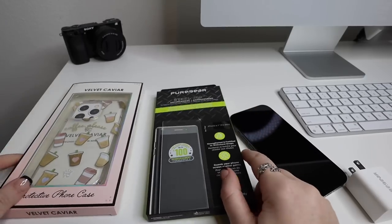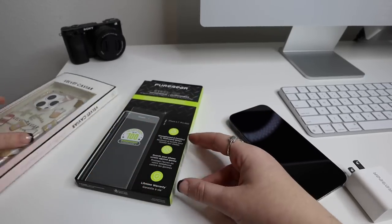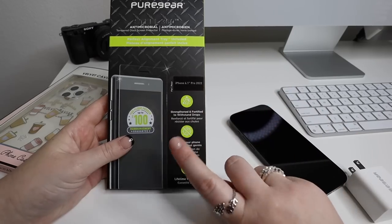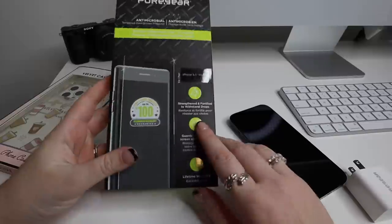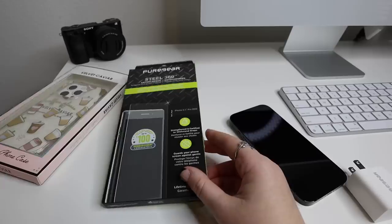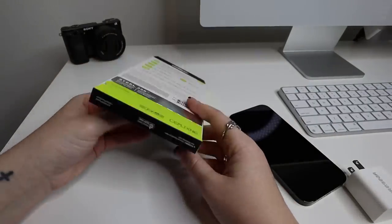I wanted to put on not only the case but the screen protector before we move on to setting the phone up. This is the same screen protector I got last year — it's the simplest screen protector I've found to put on by yourself. I am the worst when it comes to putting on screen protectors when you buy them from the store. These are the ones I've done really well with the past couple of years. Let's get to opening this.